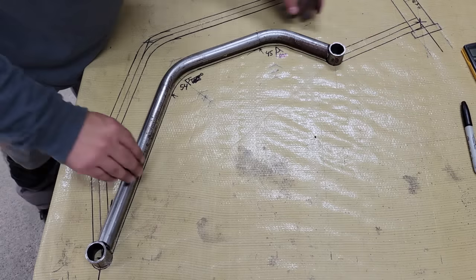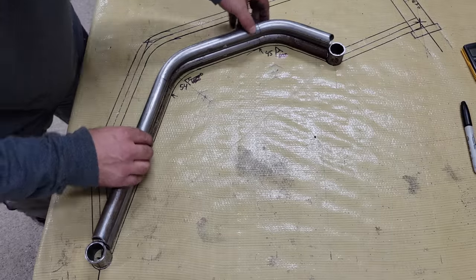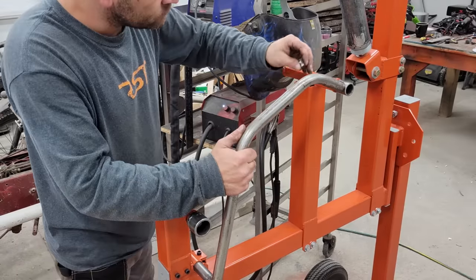Once the tube is bent, I take it back over to the workbench to cut it to size, and then bend and cut another tube exactly the same way to match it for the opposite side of the chassis. The tubes are then welded to the fixtures on the chassis jig before I started on the top tubes.